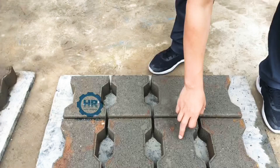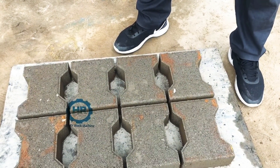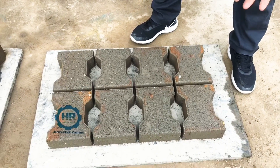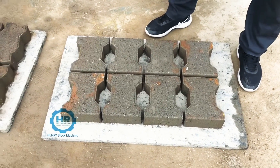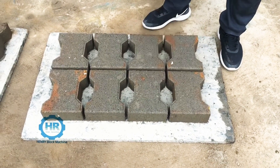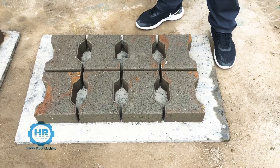The concrete material is a little bit rough. That means if you feed more powder — like stone dust or cement powder, more cement in the material — the surface will be very beautiful, very smooth and sharp.